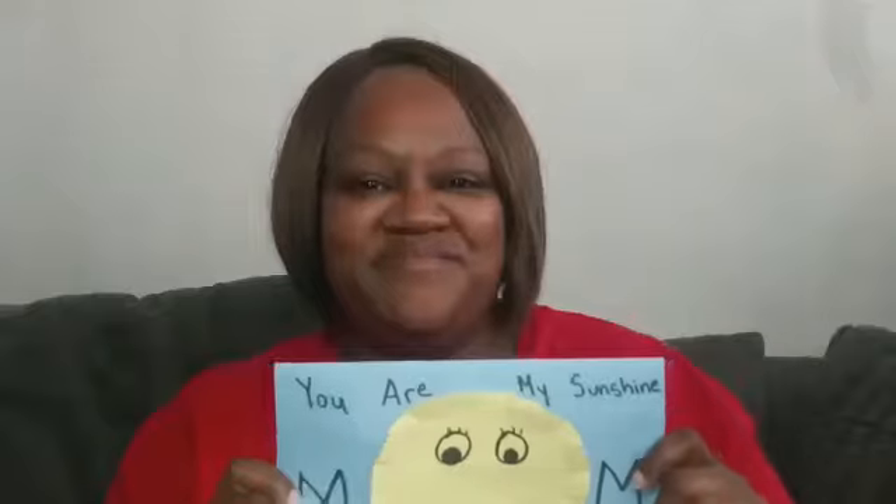Great job everyone! Wow, didn't it turn out great? Don't you just love how the edges give it a 3D effect? Comment down below and let me know who you're going to make a Mother's Day card for. Remember, it doesn't have to be just for your mom — it could be for your auntie, your grandma, your best friend's mom, or any other special mother in your life.